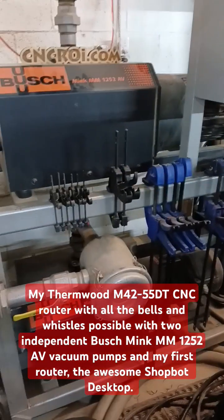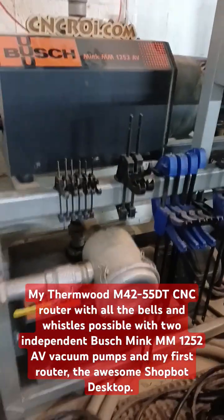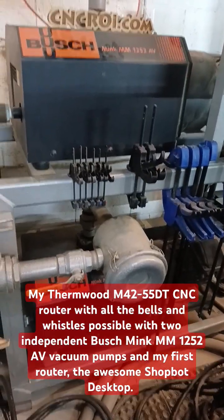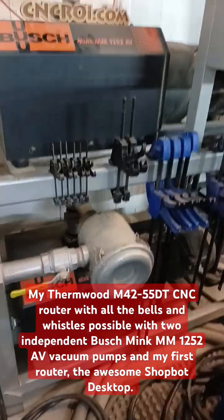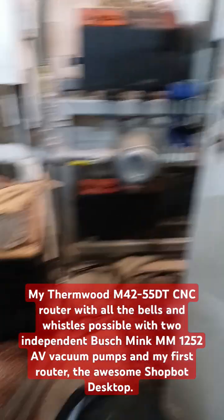Here are the vacuum pumps that I use for it. The nice thing about these vacuum pumps is that I could run both or just one of them on both tables or independently. So I just have two pumps working on one table and can further isolate what I do on the table.